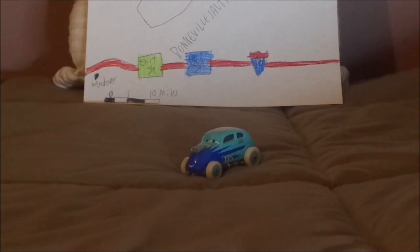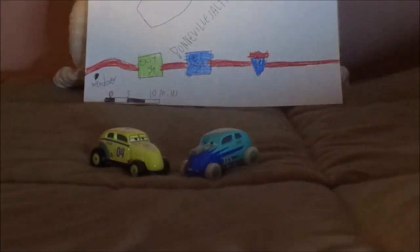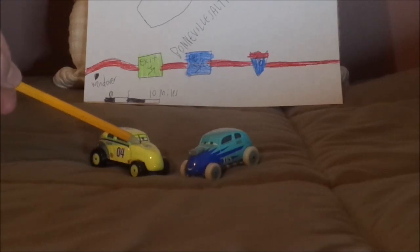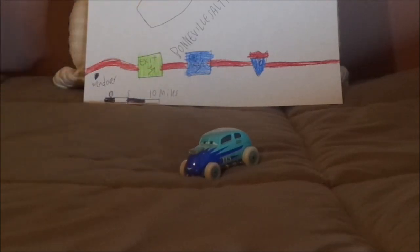Revo Coz is a Classic Hot Rod who bears the number 115 for the Classic Rods division in Bonneville Salt Flats. He shares the same body mold as Girsten Marshall, except that Girsten Marshall doesn't have an exposed engine.